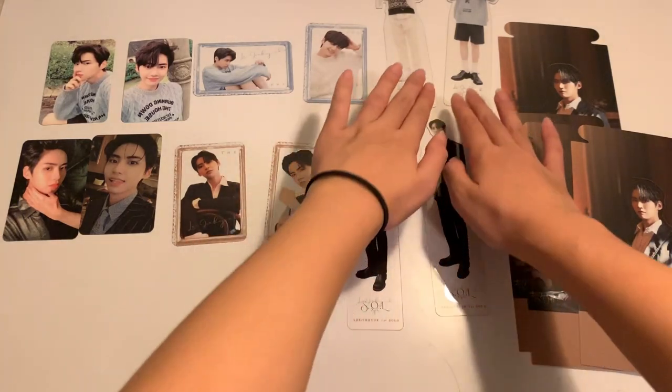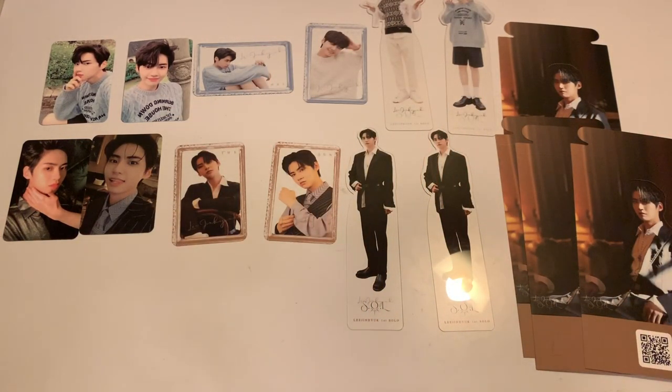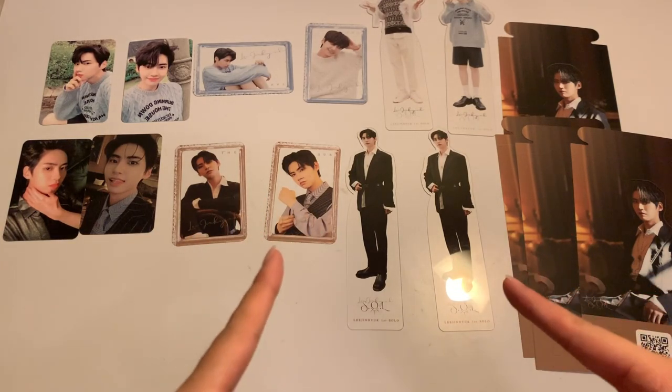Anyway, these are my pulls for Jin Hyuk's solo album. If you would like to trade any of the duplicates that I have, I don't mind trading. Thanks for watching my video and I'll see you in my next video. Bye!